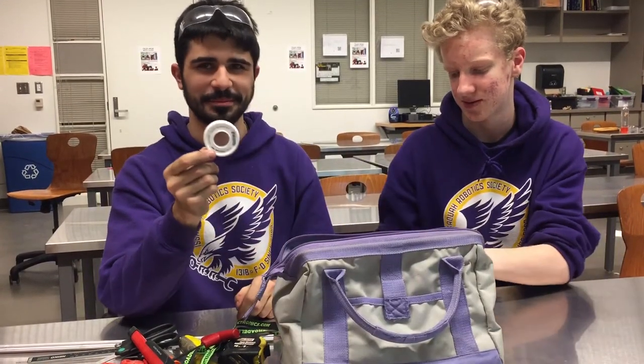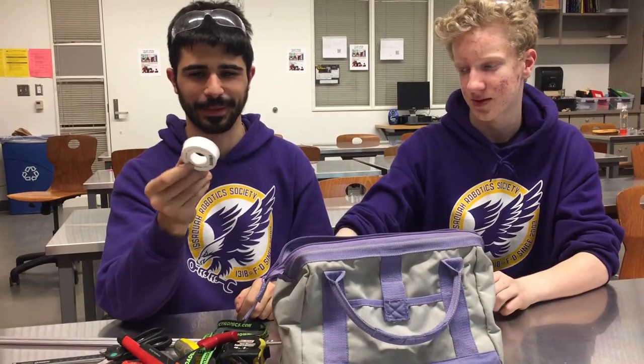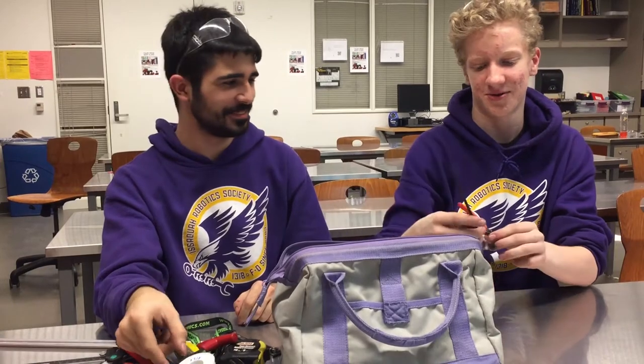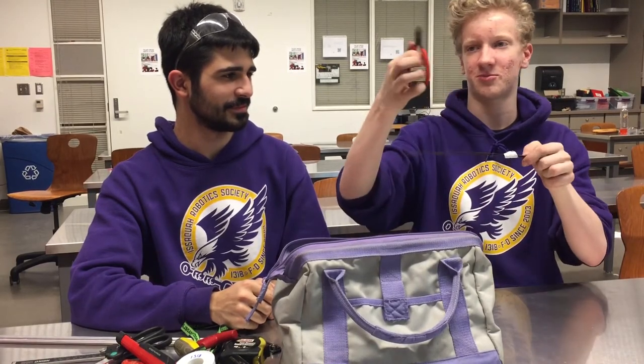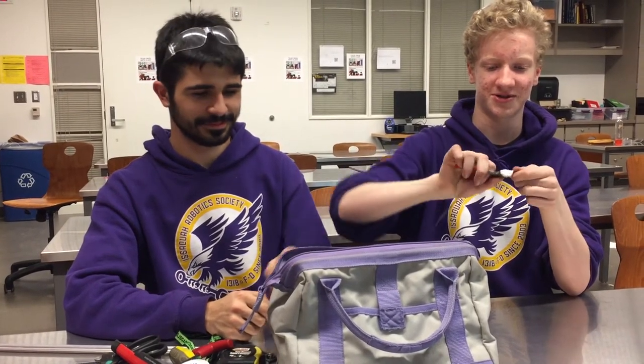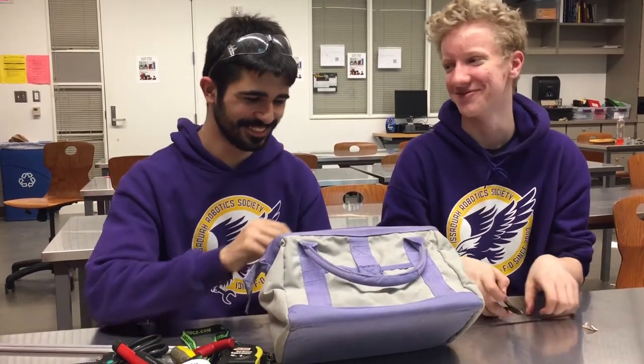We got Teflon tape — sometimes the pneumatics people didn't tape it right, so you've got to re-tape it on the field. We also got a zip tie and a zip tie cutter. I'll demonstrate on this duct tape that's not supposed to be there — basically you just press down and cut it.